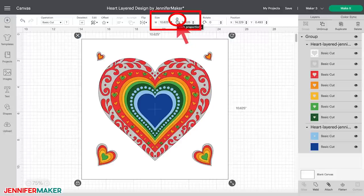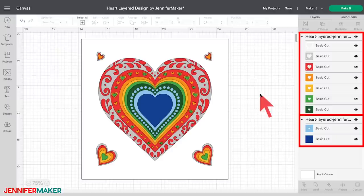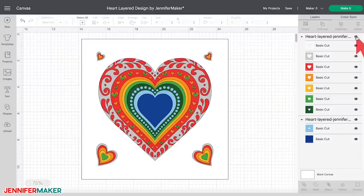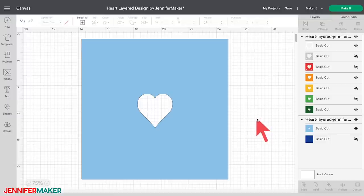Now let me show you how to customize the bottom layers with a personal name or word. While everything is selected, click Ungroup at the top of the layers panel. This allows you to individually modify each layer. The layers are separated into two groups. Hide the first group at the top of the layers panel by clicking on the eye icon next to the group name. Also hide the bottom dark blue layer. Everything except the second to last layer in sky blue should be hidden. This sky blue layer is the one to which we will add our custom text.